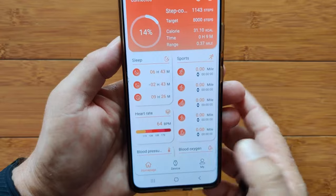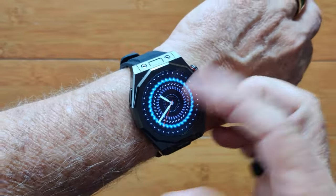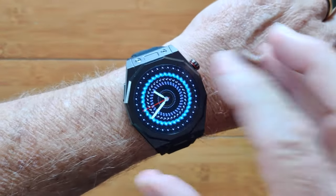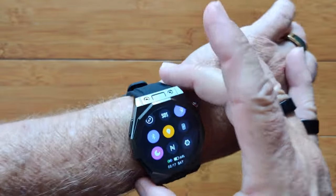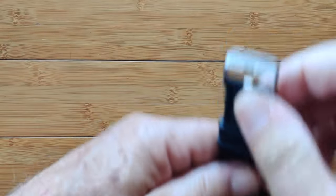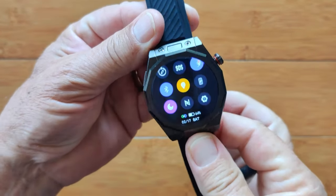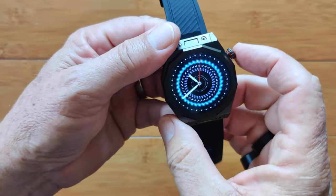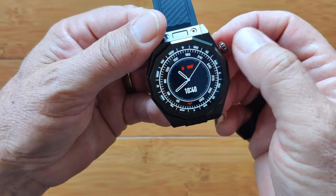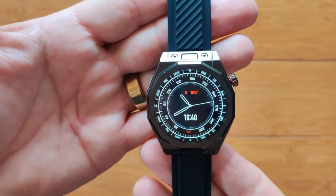My overall opinion: for under $15, you're getting an AMOLED screen, always-on display, decent battery life, three buttons, streaming music, and Bluetooth calling. If you like the design, it's worth going for. It's a very well-built watch that looks solidly waterproof — I wouldn't dunk it underwater without testing, but it has a high IP rating. A lot of configuration control capability, many different faces, and a built-in compass. Worth adding to your collection if you like the design.